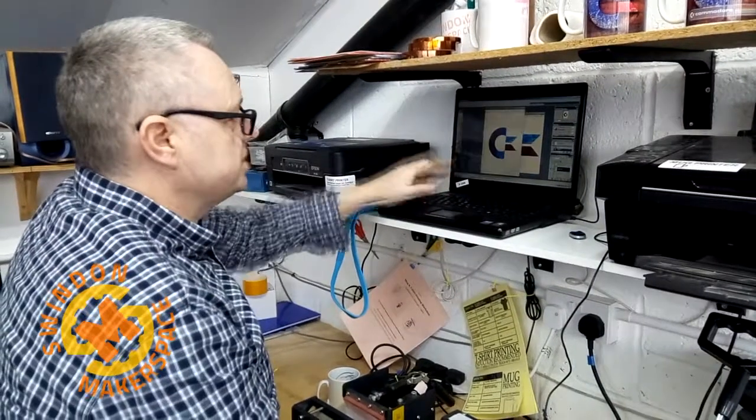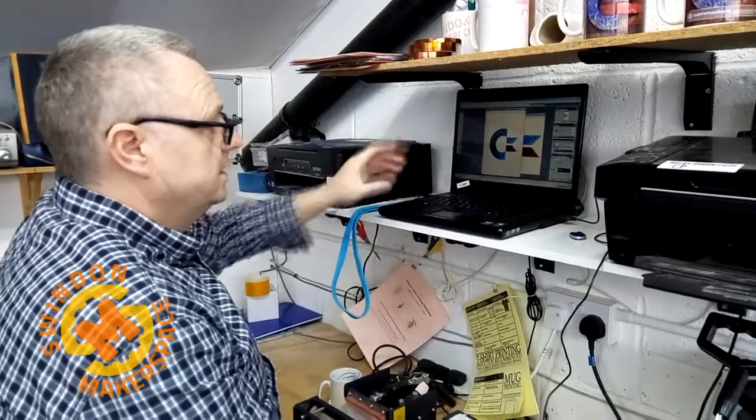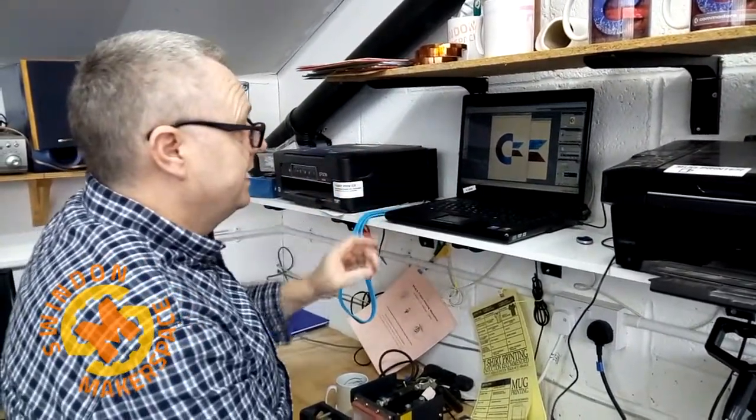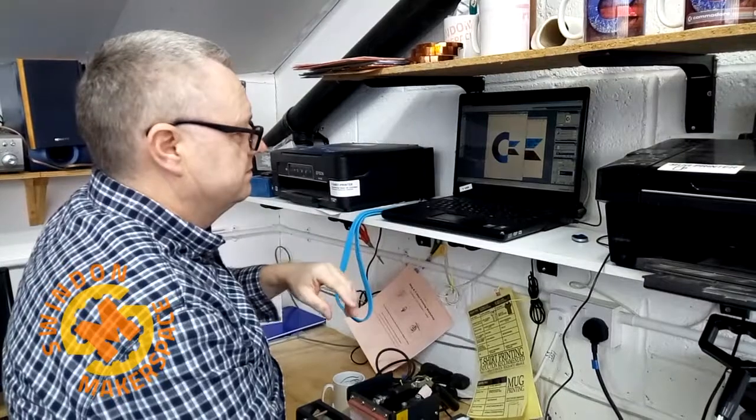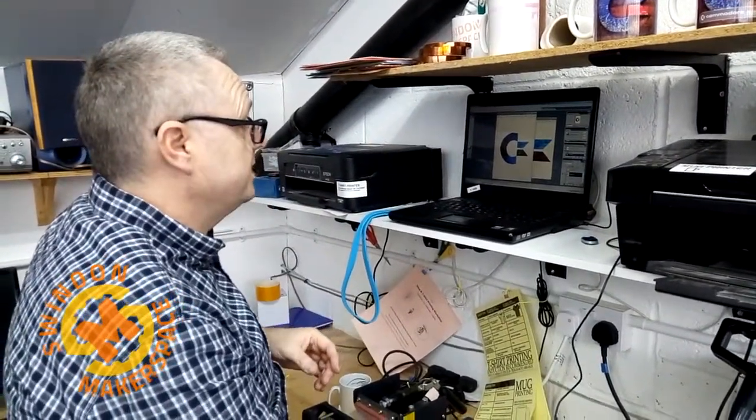So as we've got an A4 sheet of paper there we could shrink that, we can make it bigger but you lose the quality. I'm just going to do one design for this example, but you could in effect probably print two t-shirts on it on the A4 sheet of paper.